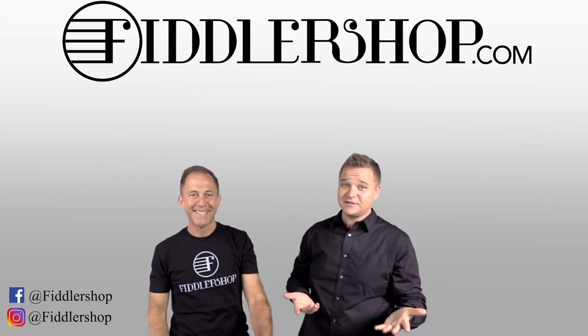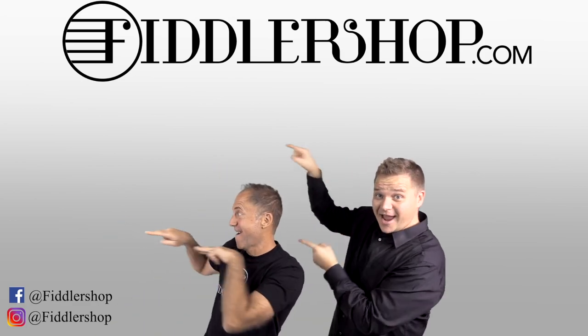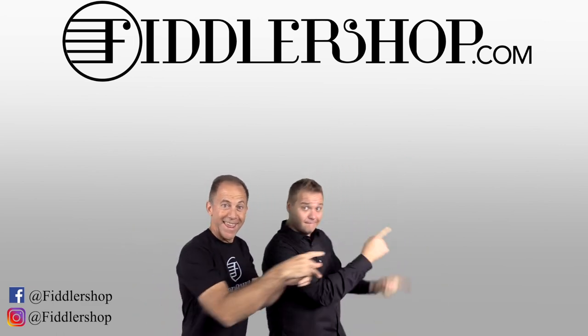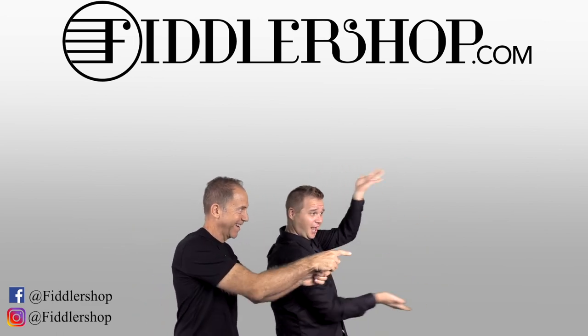We would also love it if you subscribe to our channel so we can keep in touch — it's right over there. And if you want to learn more about us, click right here. Bye, Papa Philly Shop! Check out our channel and see you next time!